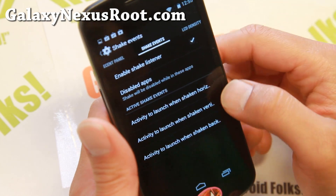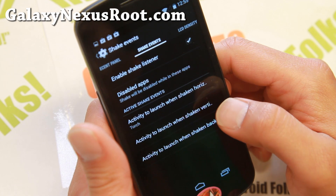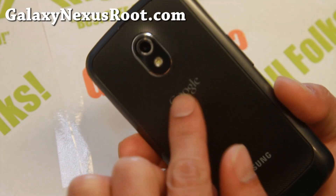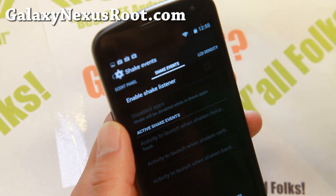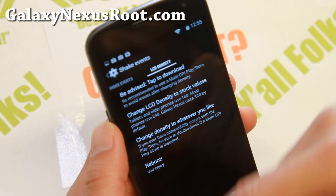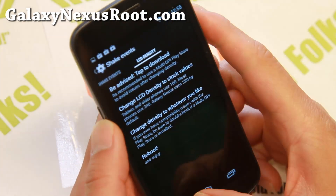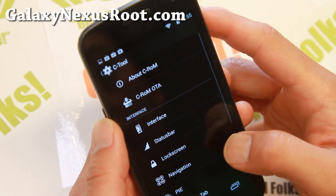Shake events — this is one of my favorites. You can have it launch some apps. I like to use it for my torch. Now if I shake it horizontally, I can turn on and turn off my torch. You can also set it to shake vertically. Then there's LCD density — you can go ahead and change the density values. This will allow you to run your phone in tablet mode if you want to. Just follow the instructions, reboot, and you should be good to go.